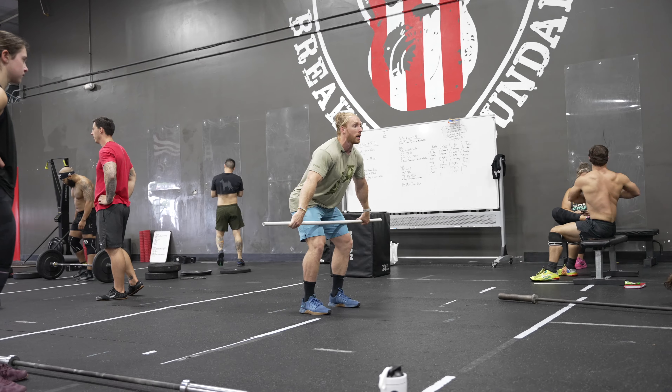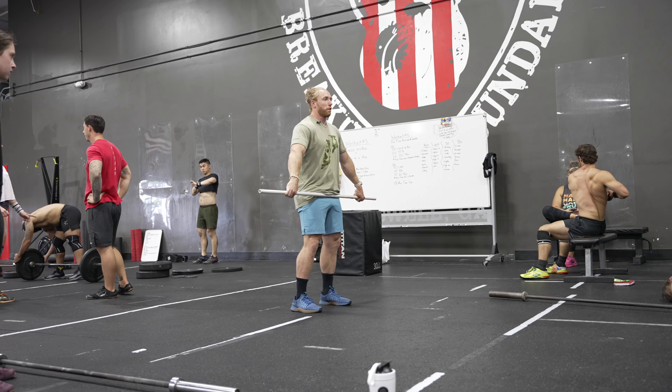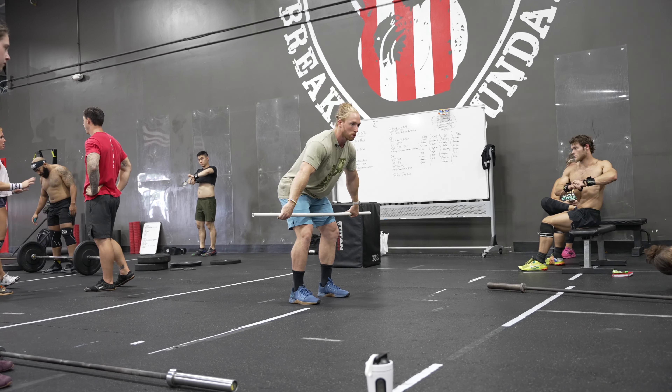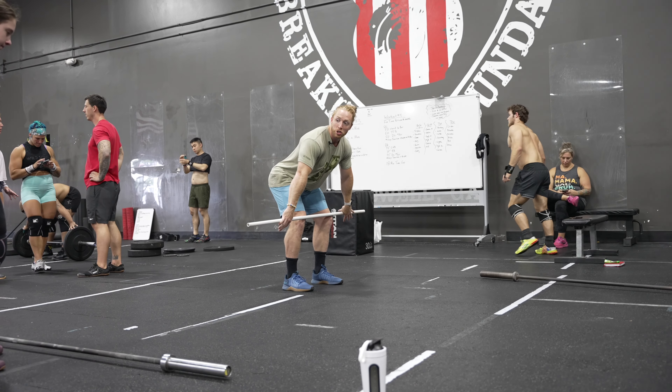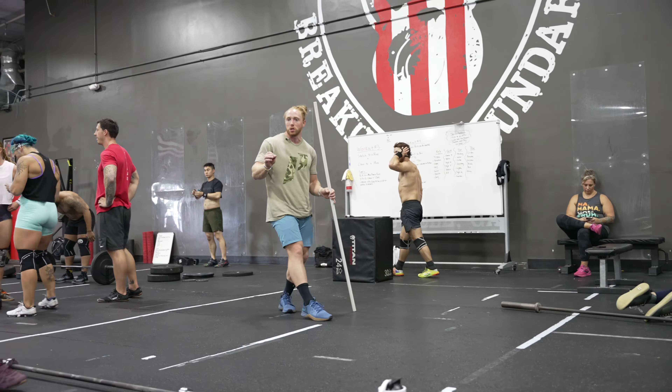I probably won't give you anything groundbreaking today. It'll probably be just some small stuff that hopefully helps those top end lifts for you guys. Go ahead and grab your bar. What I want to see is just your bar path. We're going to go 10 reps just from the top of your knees to a triple extension. That's it. It doesn't need to be fast by any means — I just want to see how you guys are moving.